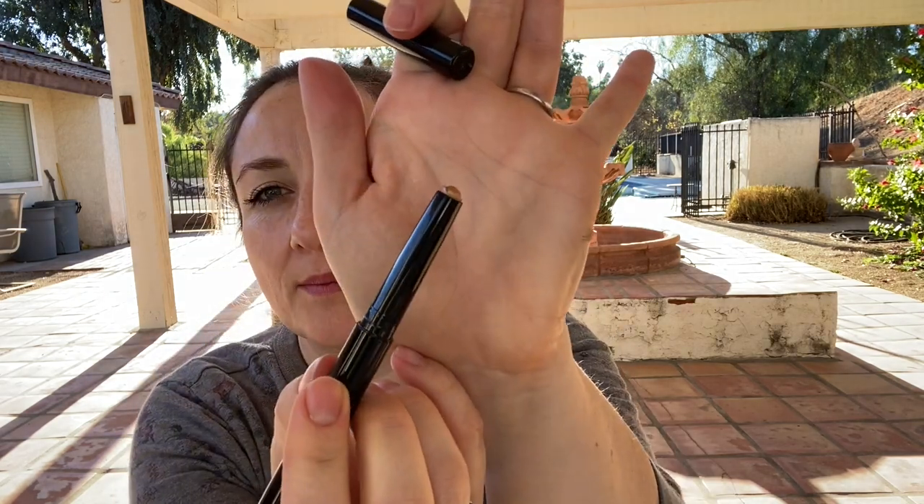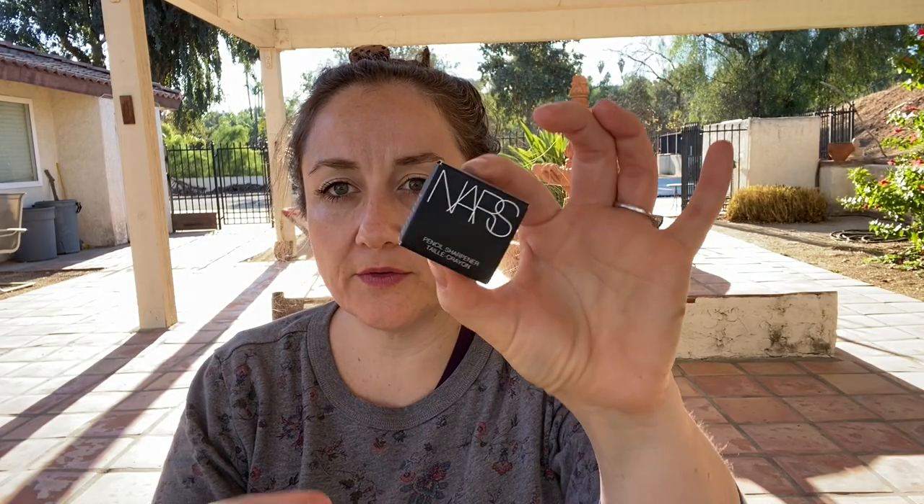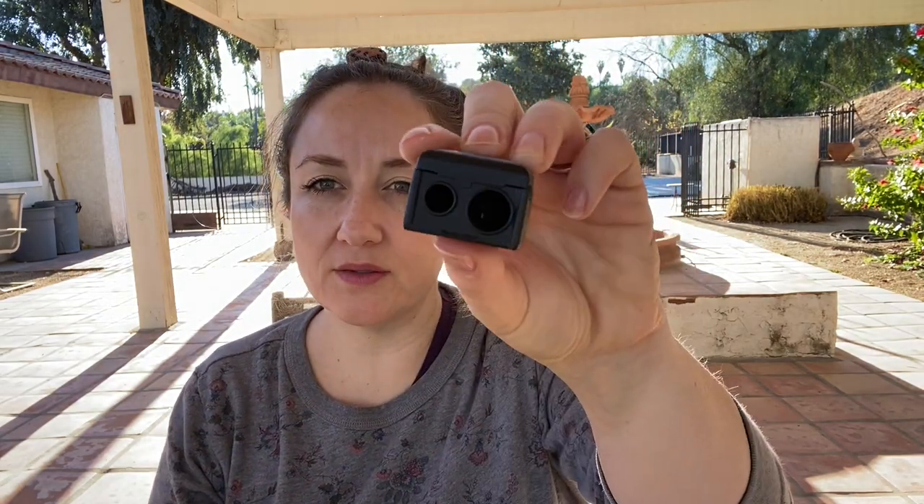The CoverGirl stuff was on sale for Black Friday, and I got one of their True Naked Cream Shadow Sticks. I've seen really good things about this — it's just in a neutral, kind of bronzy brightening color. And then I also really wanted a better pencil sharpener for my products, so there was one from NARS — just a little pencil sharpener.